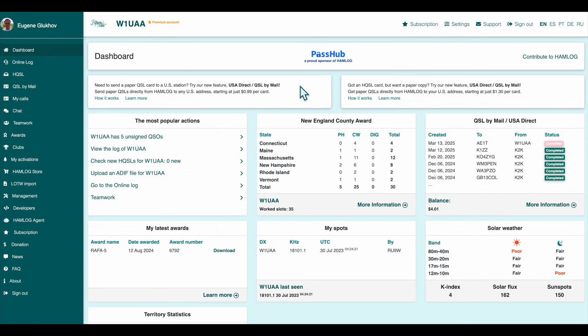Welcome to Hamlog. In this video, we'll show you how to digitally sign your QSL cards using HQSL, a secure cryptographic way to verify your QSOs.